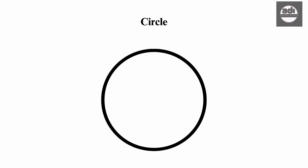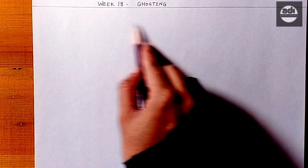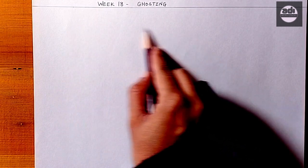For your assignment, you will draw a line, circle, and an oval every day using the ghosting technique. This is important practice — it will help you throughout your career and life as an artist.